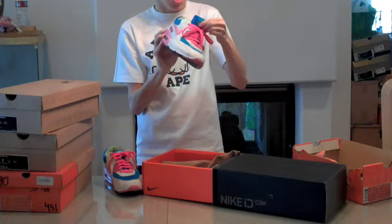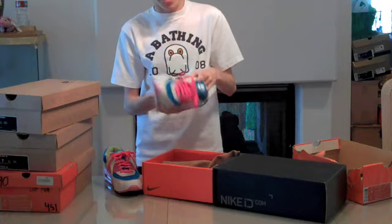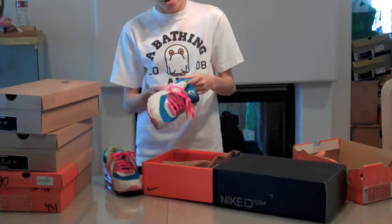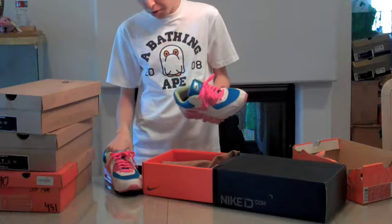Before I used the nickname Franalations, my nickname used to be French Fran, because my nephew tried saying my name — which is Francesco — and all that came out was 'French.' So that stuck with me for a while.